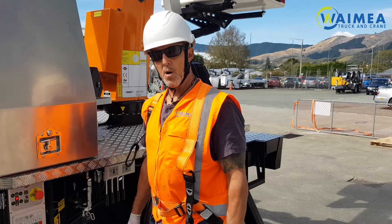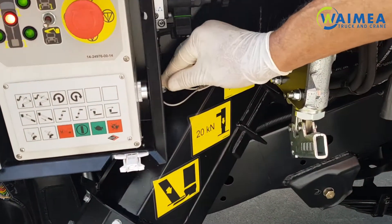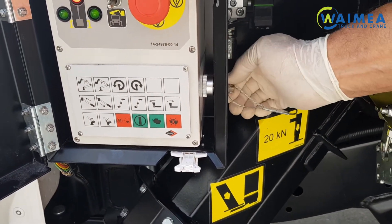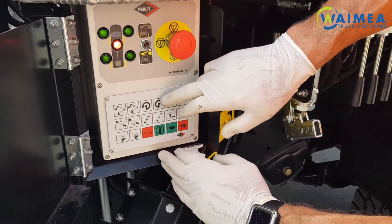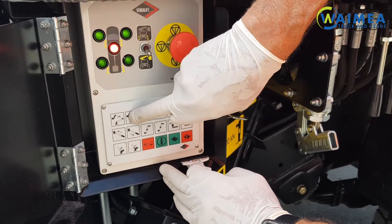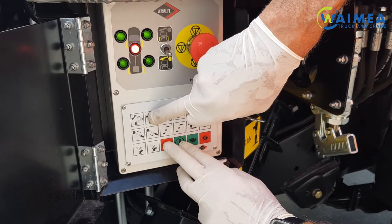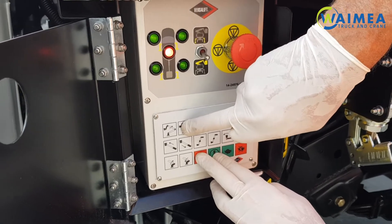For lower control emergency retrieval, first switch this key over to the lower controls. You then go to your desired function — in this case boom lower — hold that in and then press the dead man and the emergency pump switch at the same time, and the boom will lower.